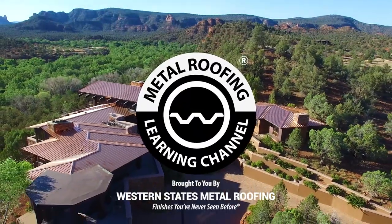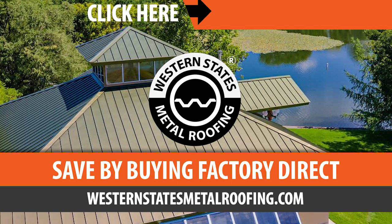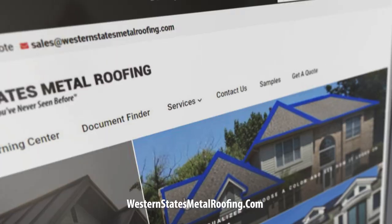Brought to you by Western States Metal Roofing, where you can find a variety of colors and finishes all while saving by buying Factory Direct.